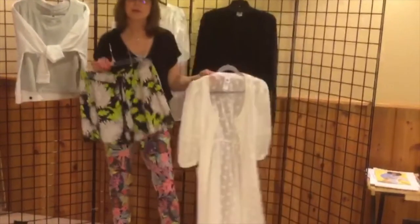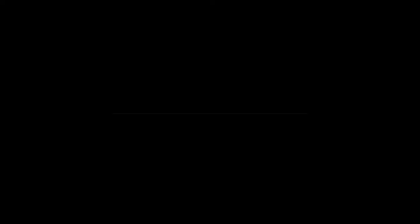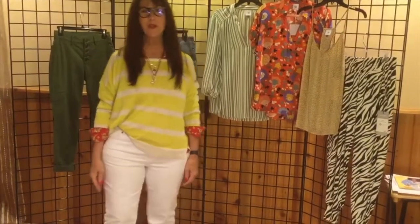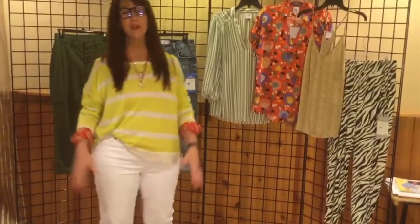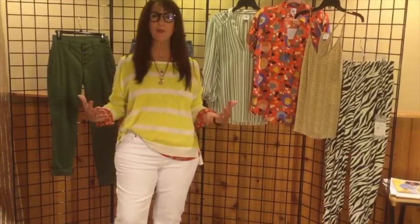Wear them — they're comfortable, just throw them on. They're going to be a staple in your wardrobe this summer. Hi ladies! I know you're having fun seeing all these fun new pieces, and I'm going to talk a little bit about our happy hour pullover that I'm wearing.